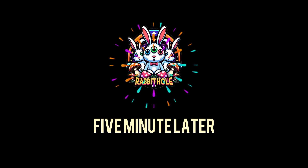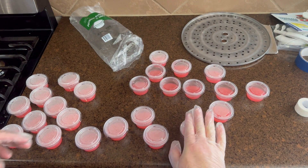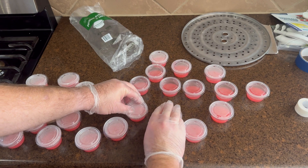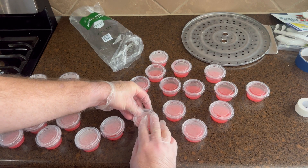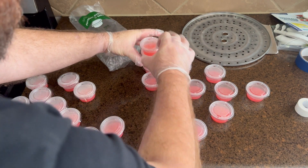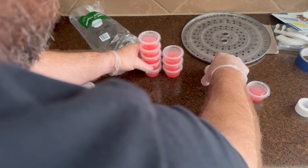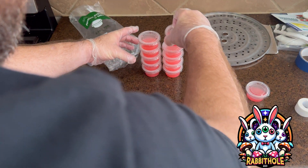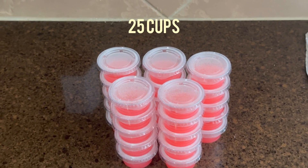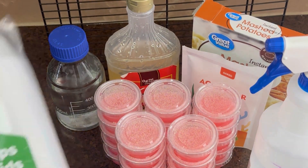Here they are — 25 cups all with lids sitting on them. I'm pushing them down and making sure they're sealed. There is definitely condensation on the inside of all of them making it hard to see. Hope you enjoyed it, good luck, and thank you for watching.